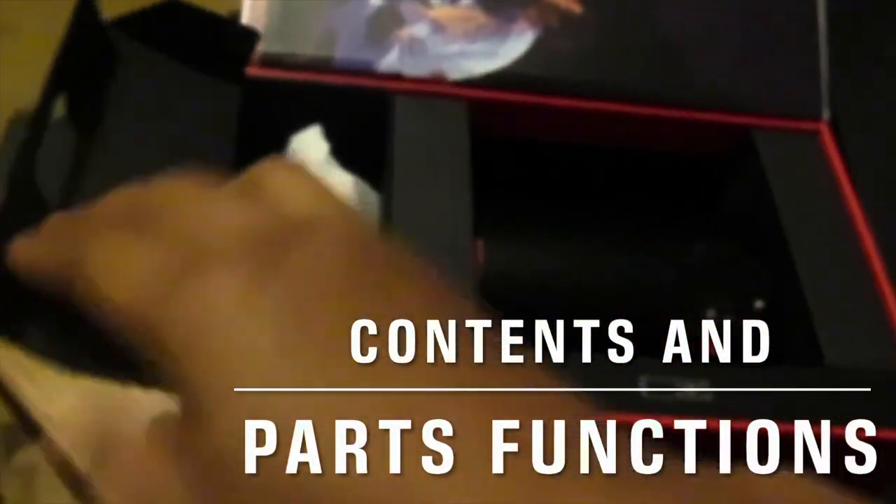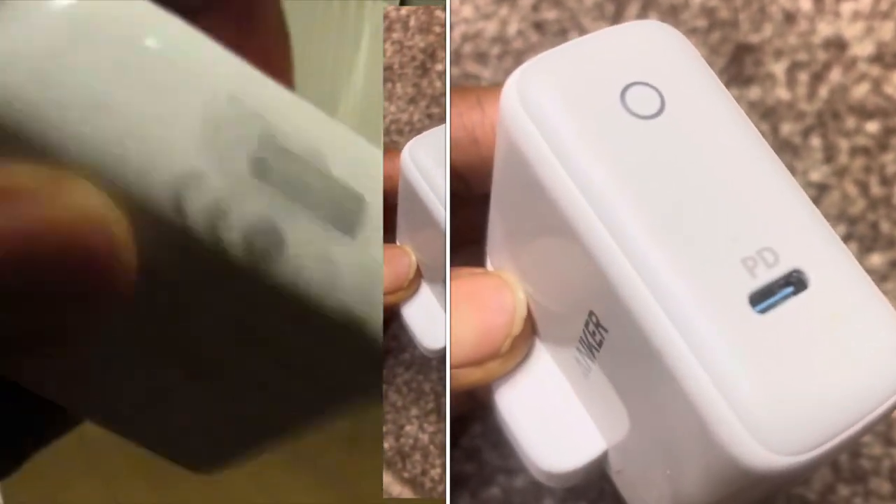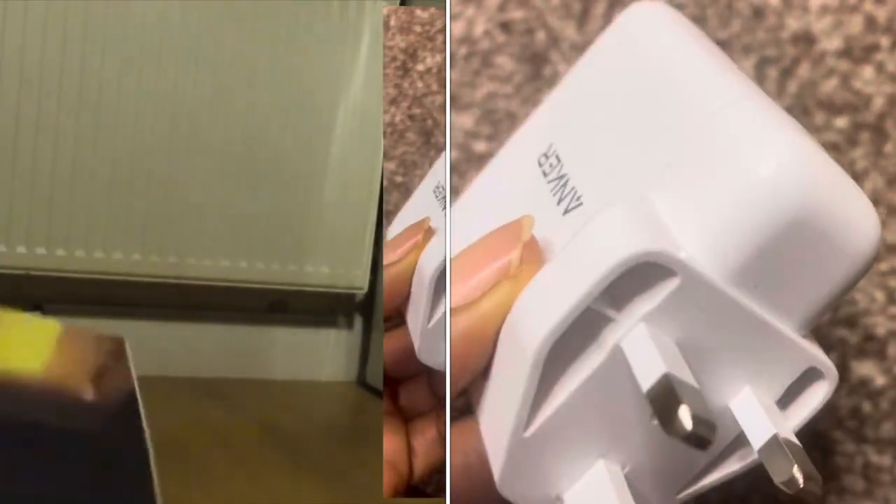And then here — oh, this is the charger. They adopted the new adapter model: the USB-C to Lightning power adapter, so it's compatible with all my chargeable Apple family devices. Let's crack on.